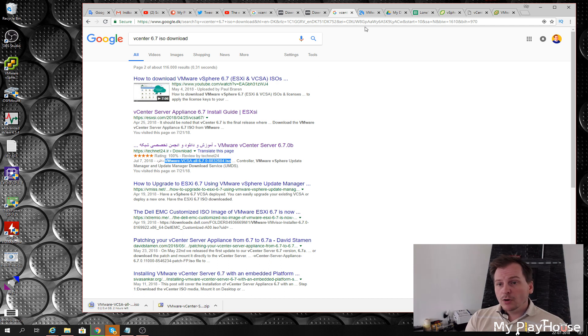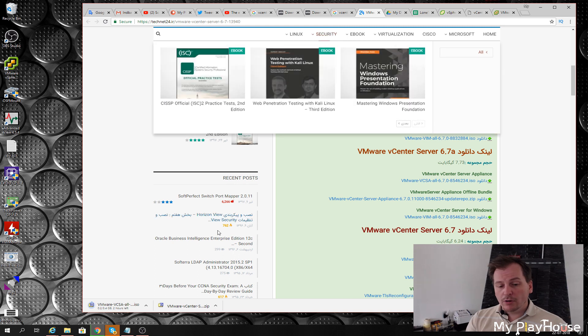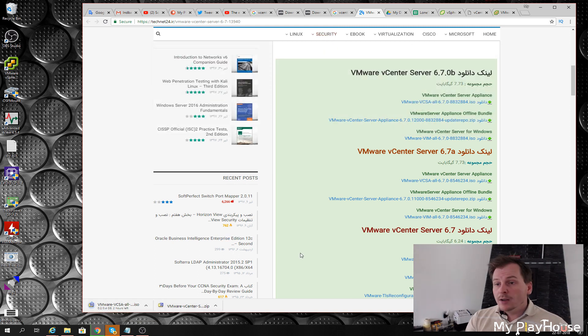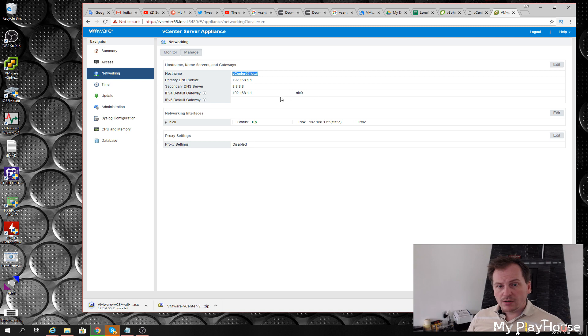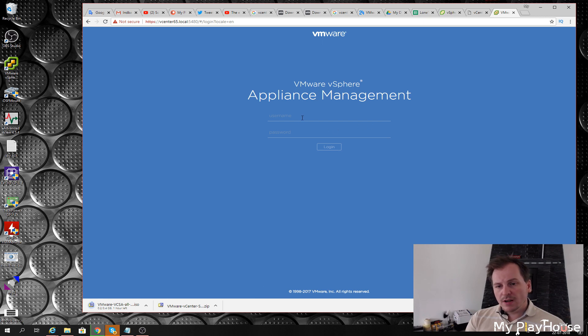I am currently downloading the ISO file which we'll be installing in a little bit. Right now I'm running VMware vCenter Server Appliance 6.5.0.1400 — that's not the newest version. Inside the vCenter Server Appliance management interface, you access it by adding the port number when you go to the server. There is an update option there, and I need to log in again.